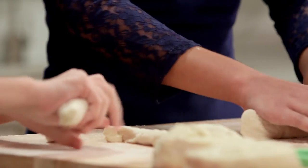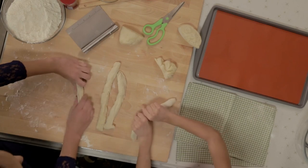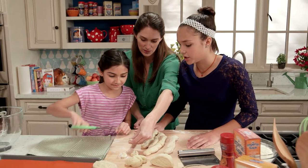Once we have eight pieces, we will roll each piece into a long rope. Wow, these are really long. Now the fun part — just pull and cut. Am I doing this right? Just keep each piece to around two inches.